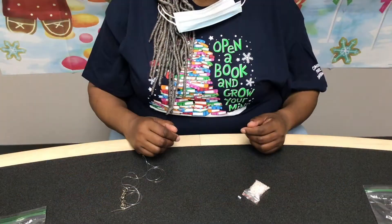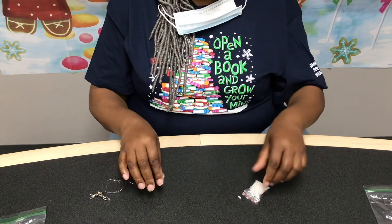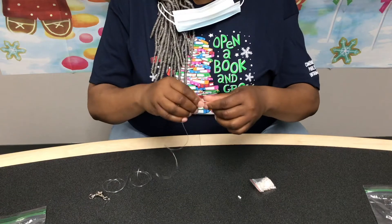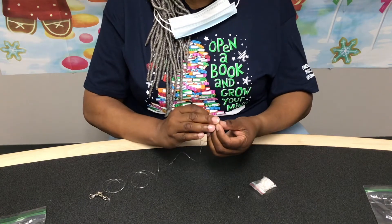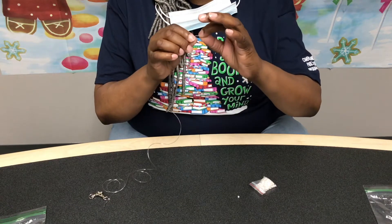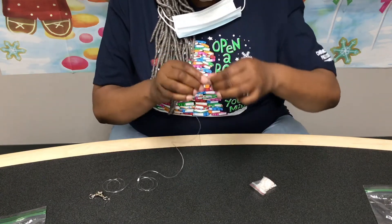Now that we have the end tied on nice and tight and sturdy, all we have to do is start threading our beads on there. Don't let this deter you because it is super simple. Put them in like a little cup or something, get a good TV show going, and just thread them right through there.